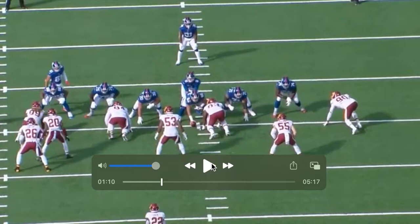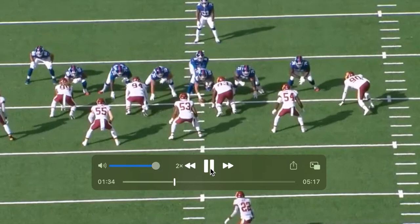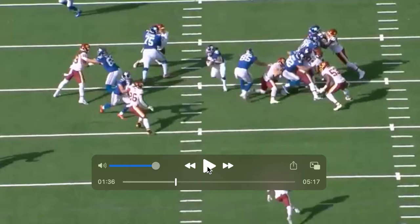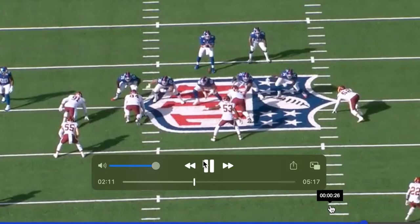Matt Parrott going up against Montez Sweat, a pretty underrated player, and just keeps his hands locked on him just in time. It's a running play, but keeps his ground - good play by him. Something I do like about him is his strength. He uses his arm length really well, just locks onto him, keeps his hands nice to the inside. His hands are going up on his face mask, but he keeps solid, doesn't allow any push.